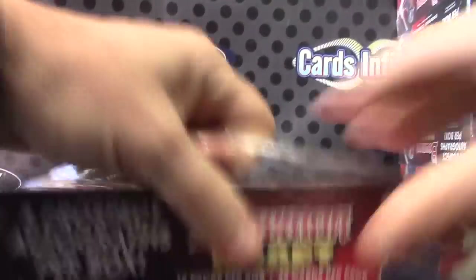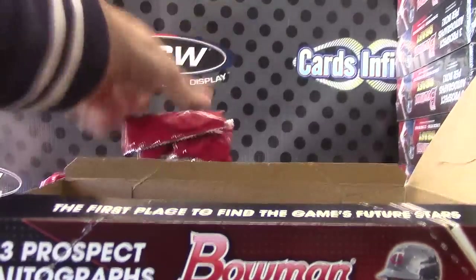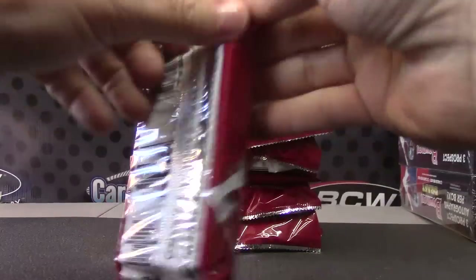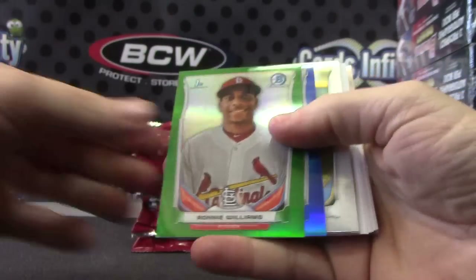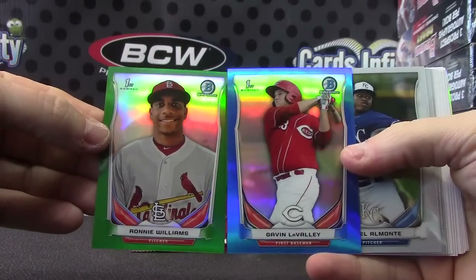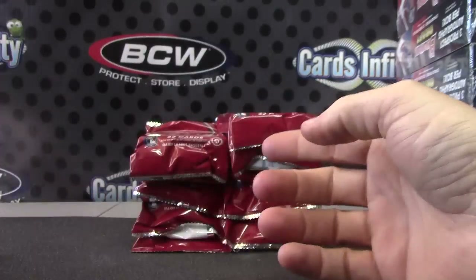Alrighty, here we go man — 2014 Bowman Draft Baseball. Got two color, one should be autographed. Dang, you didn't get an autograph. Ronnie Williams and Gavin Lavali — green number two, 150; blue number two, 399. That was weird, two in one pack. Austin and Jordan are your standard refractors.